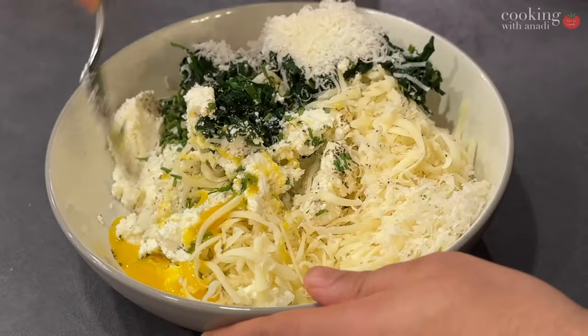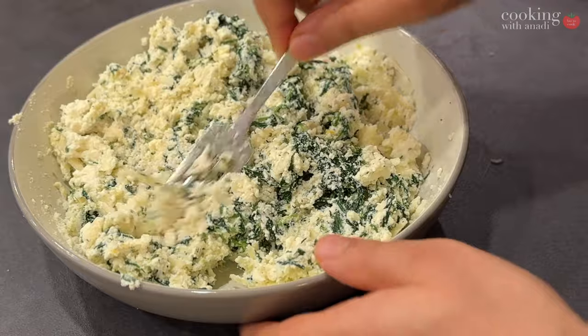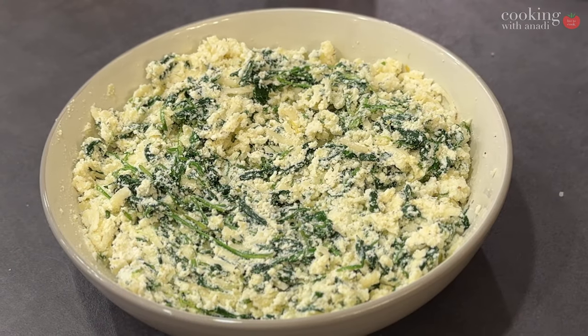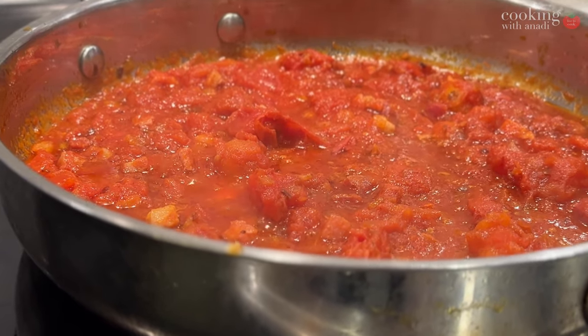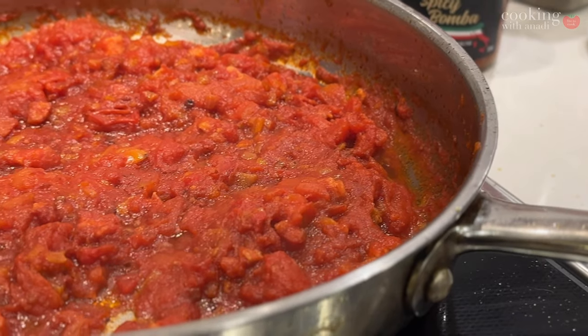If you're planning to make this dish ahead of time, I'd suggest having the sauce, the mix, and the pasta all ready and stored in the fridge covered up. Then when you're ready, just assemble it all and pop it in the oven.